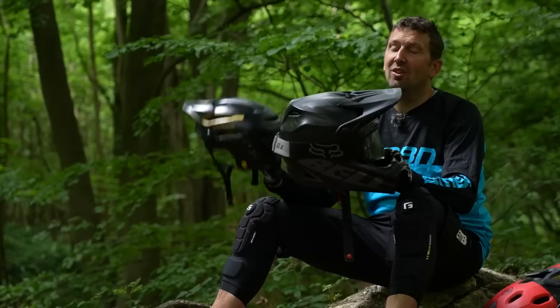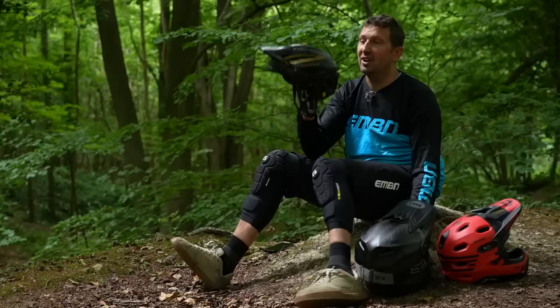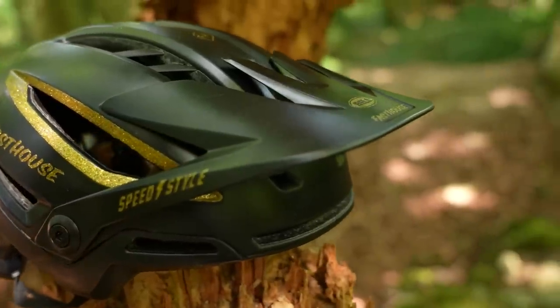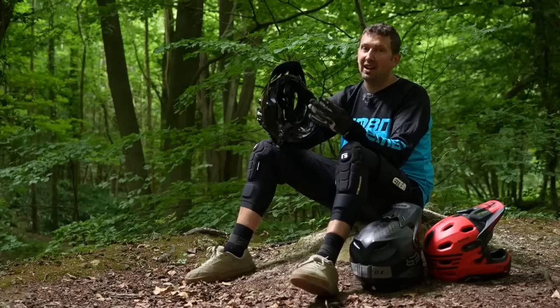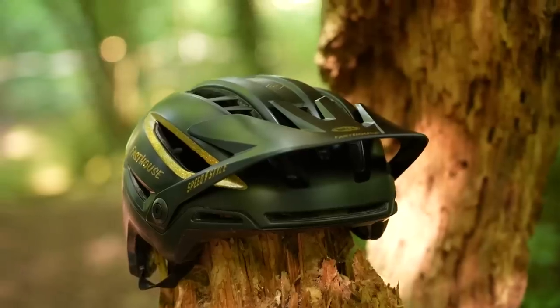Let's not forget about protecting our heads. You have two different types of helmet: the open face or trail helmet, and the full face. The trail lid is what the majority of riders will be wearing — it gives great vision, great ventilation, and is very lightweight. Features to look for include an adjustable peak, good ventilation, lightweight construction, and an adjustable cradle on the back. Some helmets will have MIPS, which allows the helmet to rotate on impact to protect the head. Extra features like camera mounts and light mounts add up to a quality trail helmet.